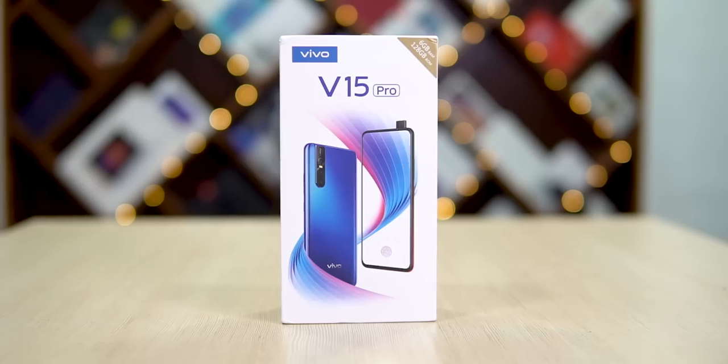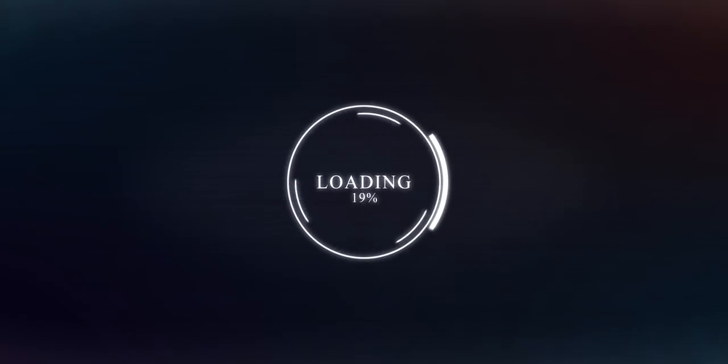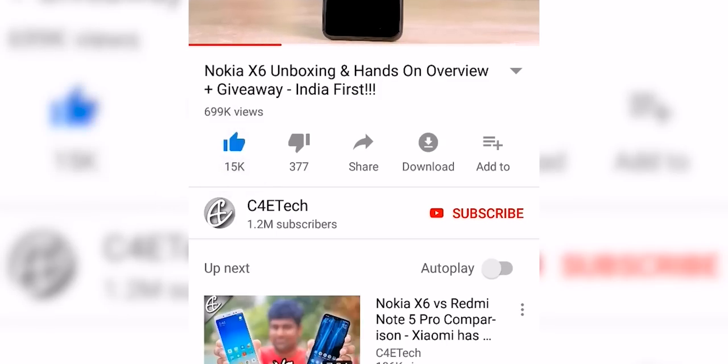This is the Vivo V15 Pro, and in today's video let's unbox it and take a quick look. Hey guys, Ash here from C4ETech — let's get started.